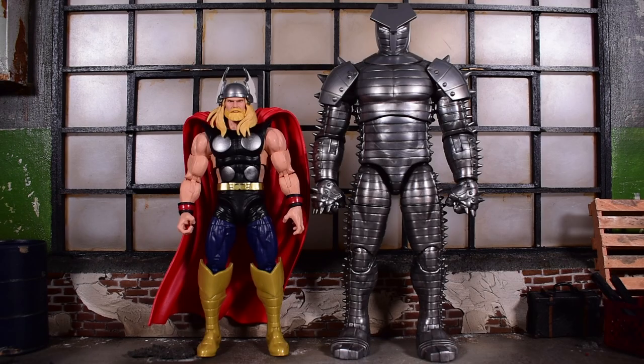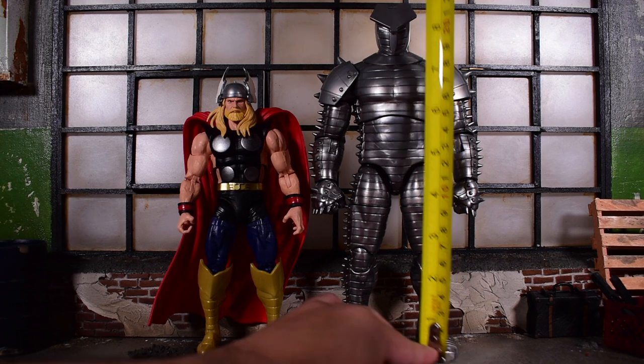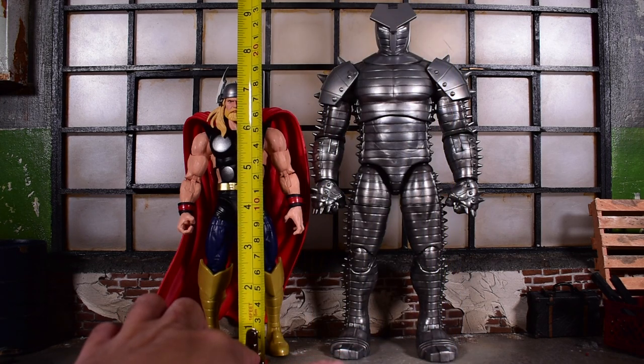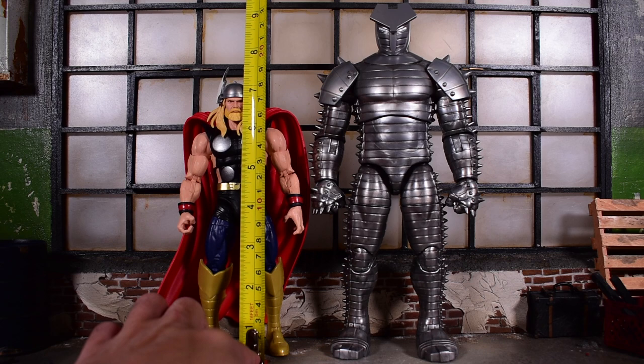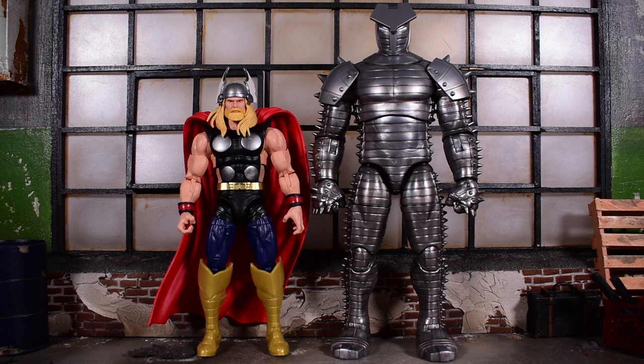First and foremost, these figures stand — Destroyer stands about nine inches tall, while Thor is about seven and a half inches tall. Looking at the top of the wing, it's about eight inches. So pretty big, decent figures.